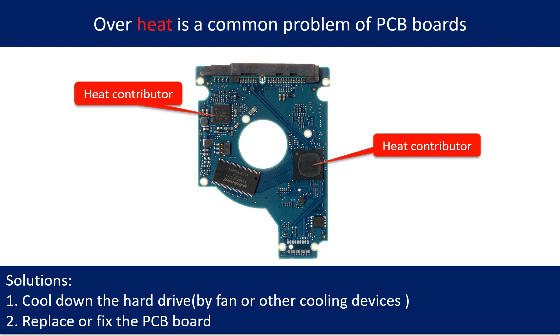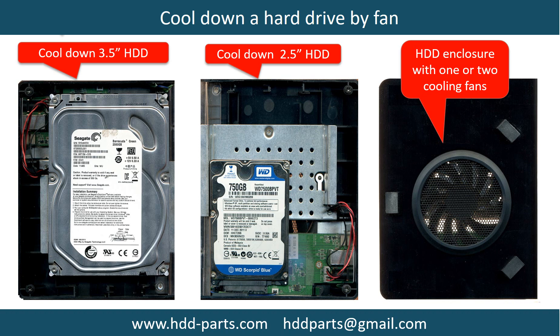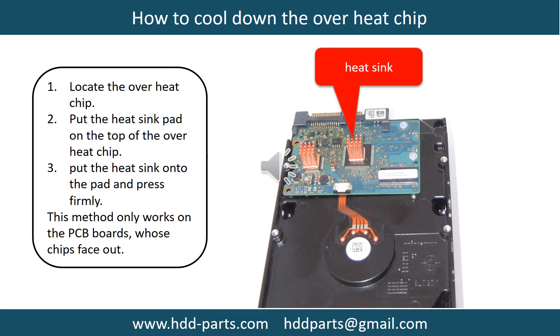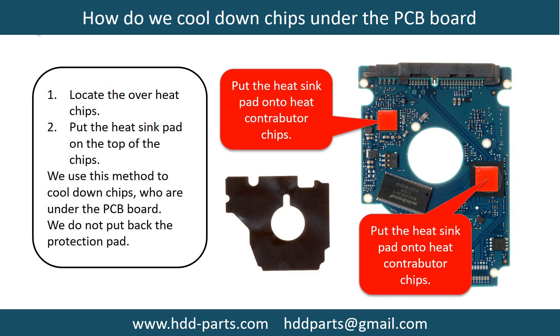This picture shows the two main contributors to overheating. This picture shows how to use a fan to cool down the hard drive. This picture shows how to use a hard drive heat sink to cool down a hard drive. This picture shows how to cool down overheat chips: 1. Locate the overheat chips. 2. Put a heat sink pad onto the top of the overheat chips. 3. Put the heat sink onto the pad and press firmly. Note: this method only works on PCB boards whose chips are facing out. This picture shows how to cool down overheat chips which are under the PCB board.